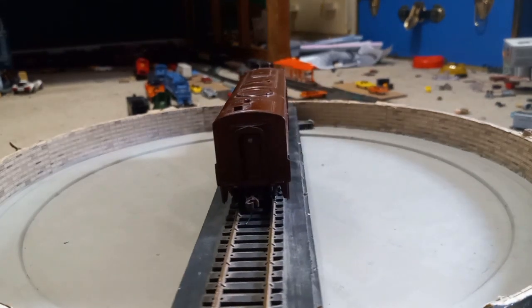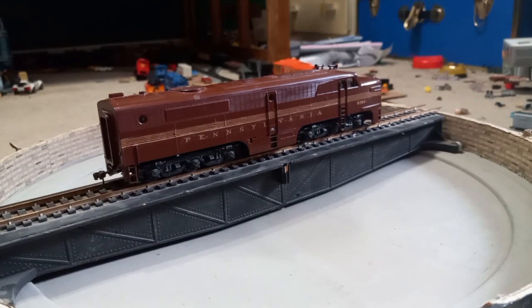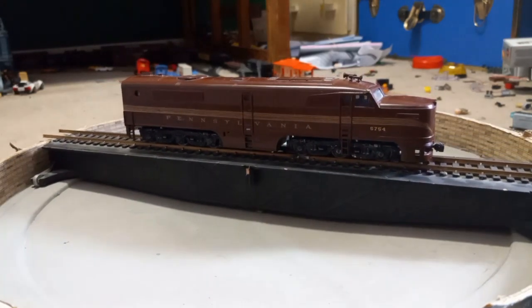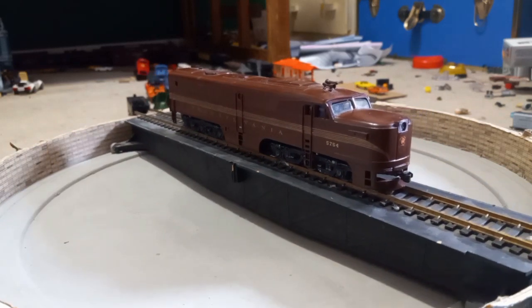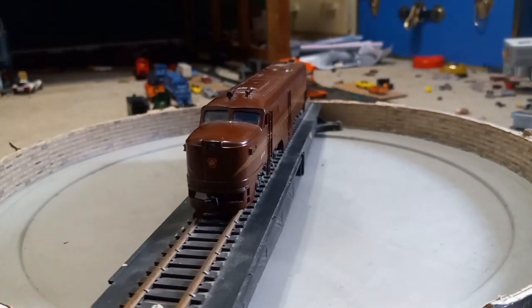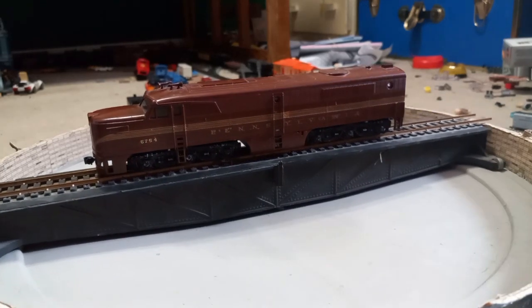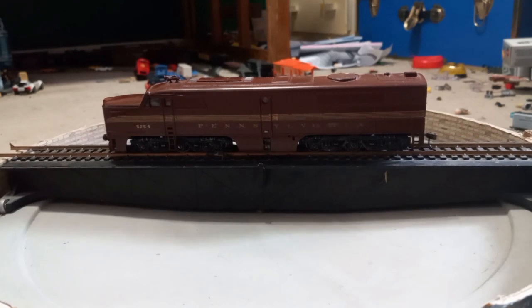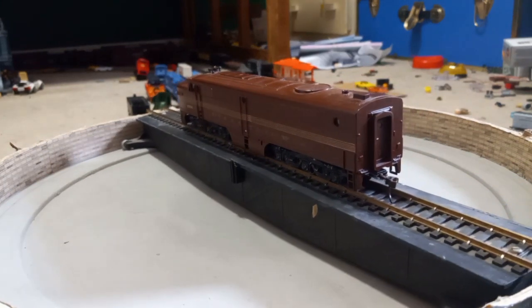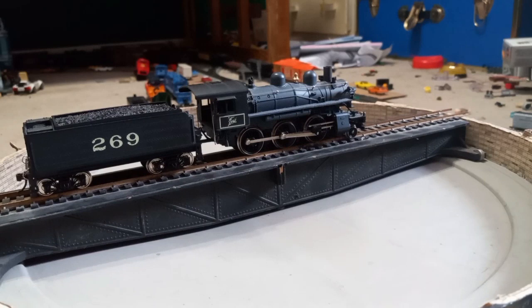Now here we have an Athearn Blue Box ALCO PA. It has a couple of separately applied details like the keystone on the front and the numbering. I got it at a train show for $20 — the seller said it did not run. When I got home I opened it up and realized that the pivot points on the trucks were bent, so I bent them back into place and it ran great after that. I plan on converting it to DCC. It also has Kadee couplers installed, though it has the wrong type of horn so I need to fix that.